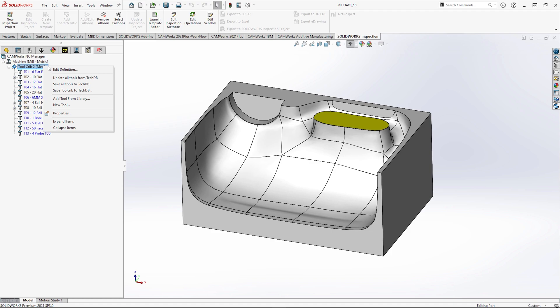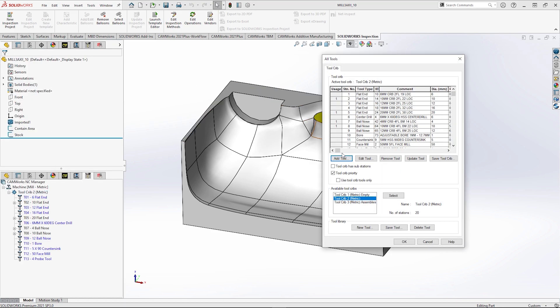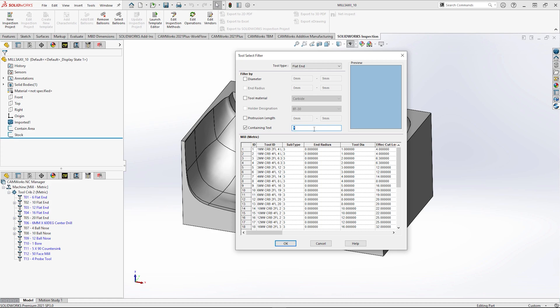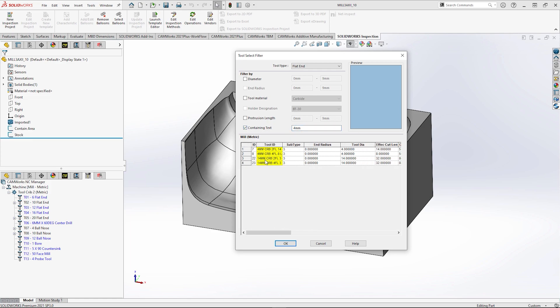Have you been finding it hard to find the tools you want? Well, in CAMworks 2021 Plus, you can now search for tools which contain text. As you can see here, I can search for the four mill tool and it gives me a wide selection of what I want. It's highlighted so it's easy to read.